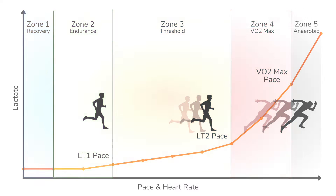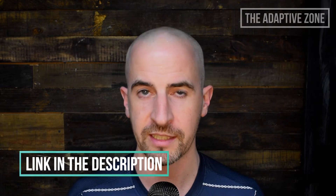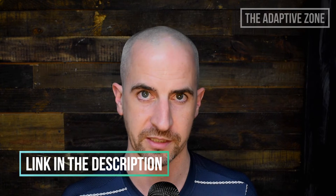The following three field tests will help us determine our pace and heart rate at LT1, LT2, and VO2 max. We can take the results from these three field tests and drop them into my training zone calculator spreadsheet in order to determine our training zones.